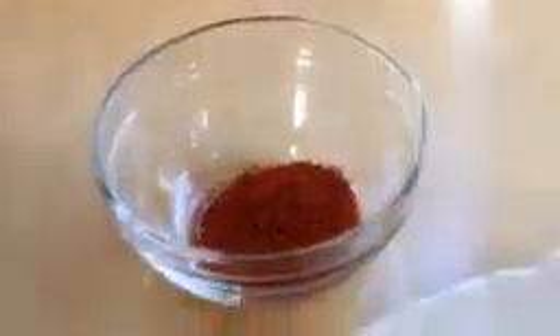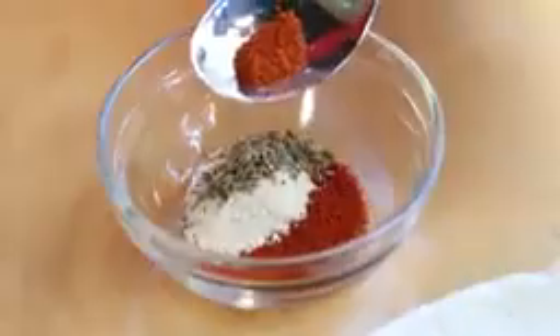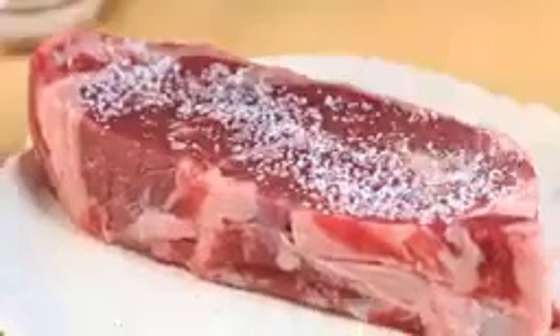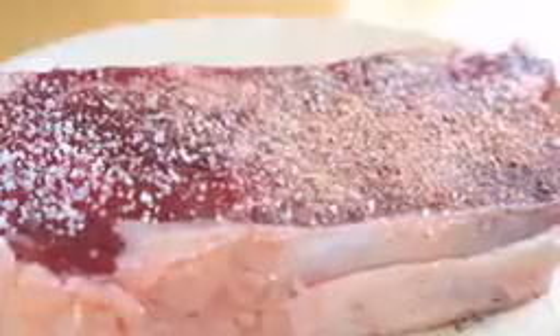In my bowl here, I'm going to add some sweet paprika, garlic powder, a little bit of dried oregano, and a tiny pinch of cayenne pepper. Then pinch over some salt and a generous dusting of the spice rub and do that on each side. Let's put this strip steak on the grill.